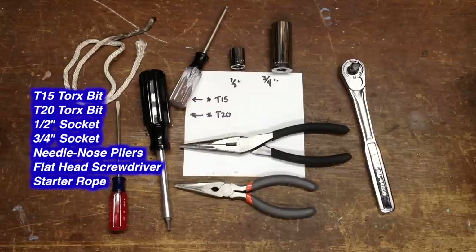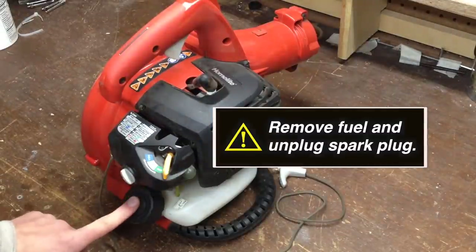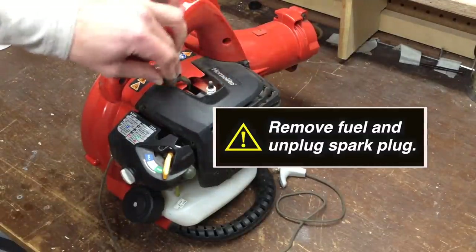Here's a quick look at some of the tools you'll need. Before disassembly, let's start by removing any fuel and taking the cap off the spark plug.